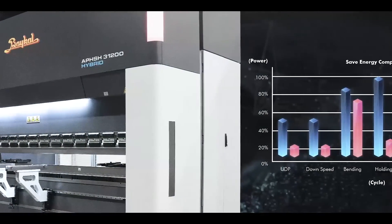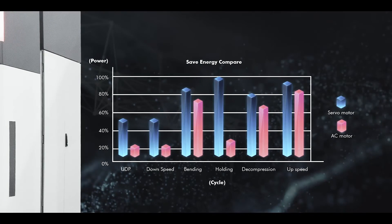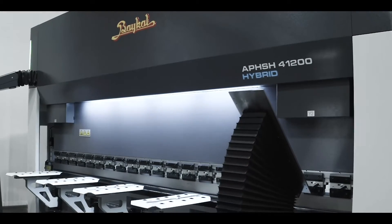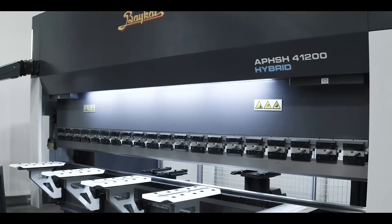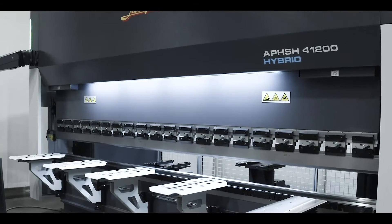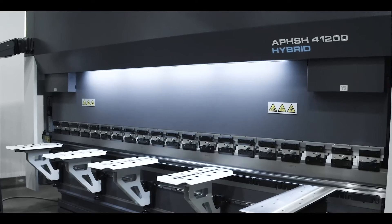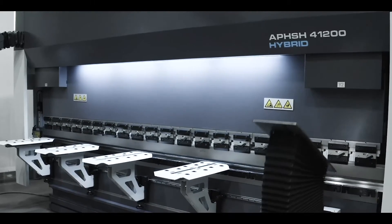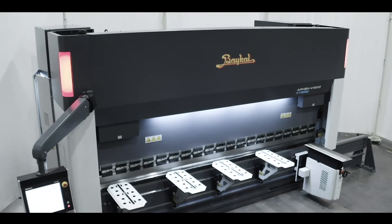One of the key advantages of the CNC Baikal Hybrid Press Brakes is their energy efficiency. Traditional hydraulic press brakes consume energy constantly, even when not actively bending material, due to the need to maintain hydraulic pressure. When you turn on a traditional hydraulic press brake, you immediately notice that the energy absorption is huge and constant — in fact, the hydraulic pump is constantly active. In contrast, the electric drive in a hybrid system only consumes energy when the machine is in motion, resulting in lower energy consumption and reduced operating costs.